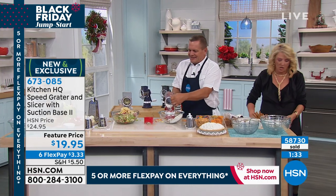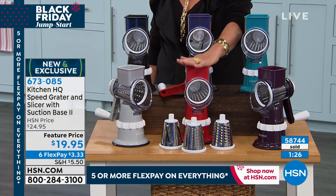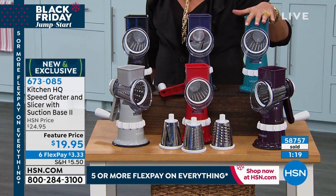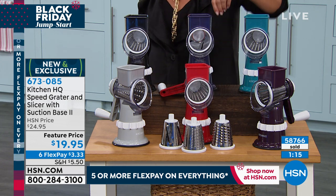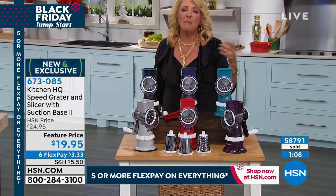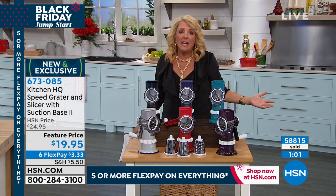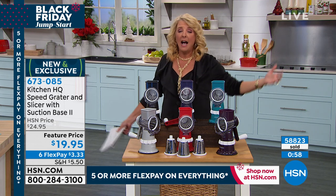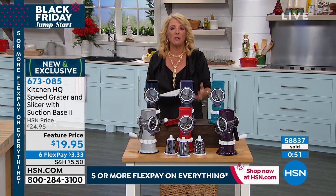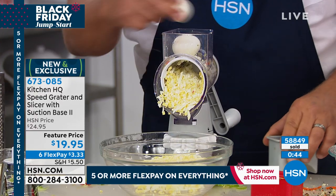Let me show the colors again — we've got six colors available. The red is the most limited now, so if you want the red don't wait too much longer. Here's the purple, the red, the silver, the black, the blue, and the teal. You get three different drum attachments. With almost 60,000 of these sold, we have lots of people getting more than one. I got the original model because we're downsizing — I don't need all those appliances anymore, and quite frankly I didn't use those crazy food processors because they were too cumbersome, too big, too hard to put together. This is simple and it saves space — it takes no space in my cabinet.